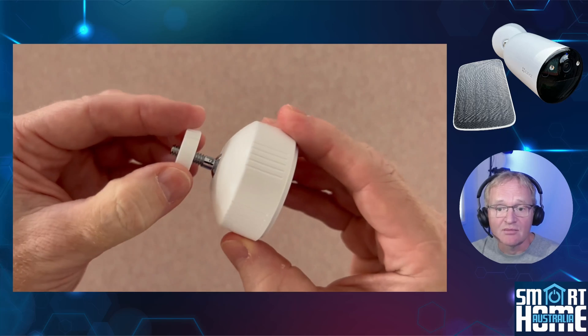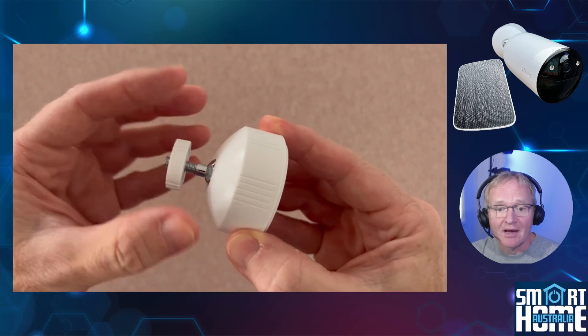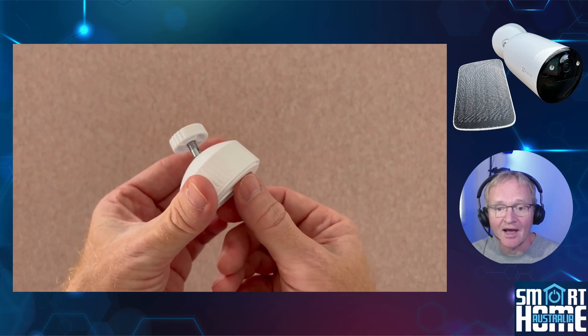There is a well-engineered simple mount that affixes via the two included screws. The mounting provides 360 degrees of rotation around a 90-degree pivot axis, so you can get that perfect viewing angle.